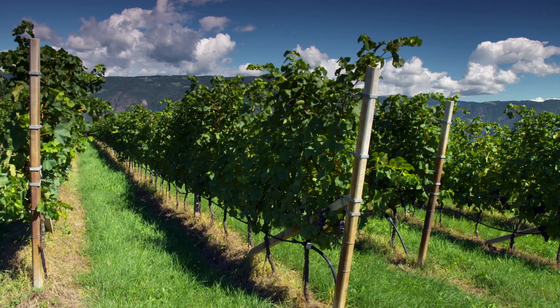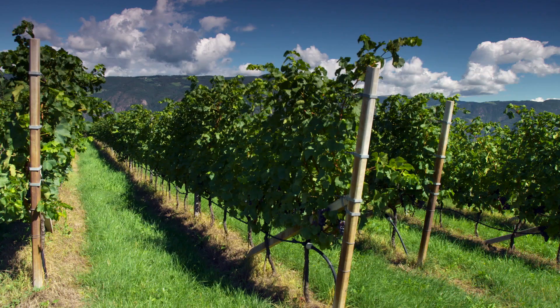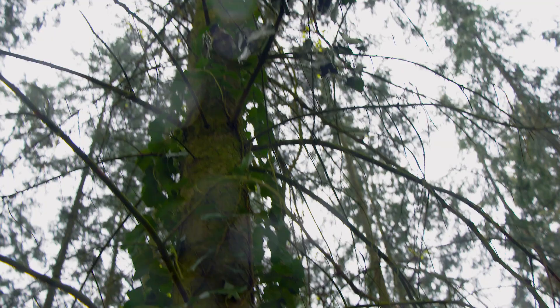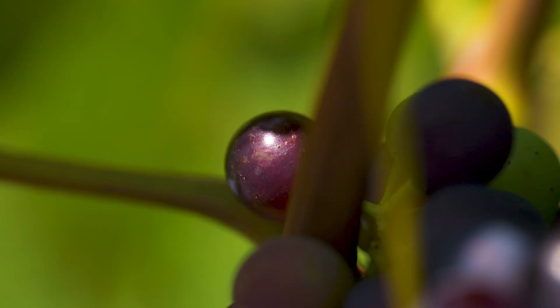Now if you've ever visited a vineyard or seen a picture of one, you might imagine that vines naturally grow in neat self-contained rows, a bit like the ones behind me. But a wild grapevine left to its own devices would twist and turn its way up the nearest tree, using its tendrils to grab onto anything it can until it finally breaks through into the light.